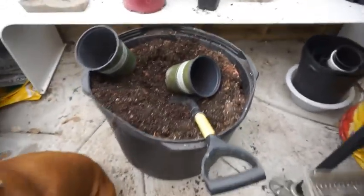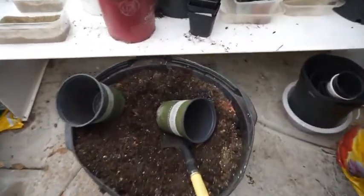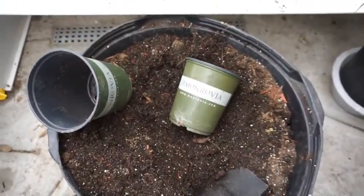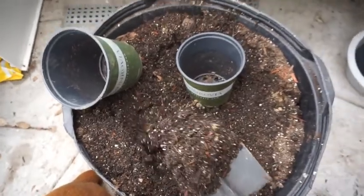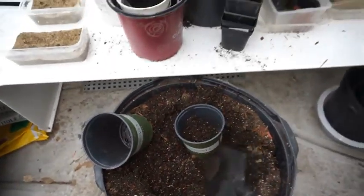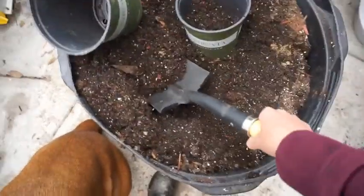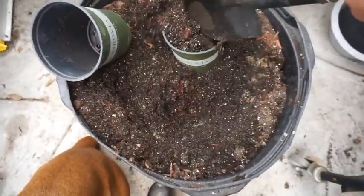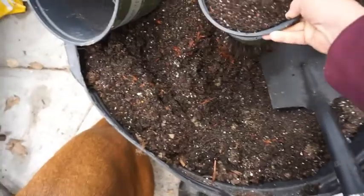I keep my potting soil in this big tub, and then I can just fill it in the tub without making too much of a mess. I just use this short-handled shovel to mix. I reuse my potting soil too — I always add new, or often add new, but I reuse it.